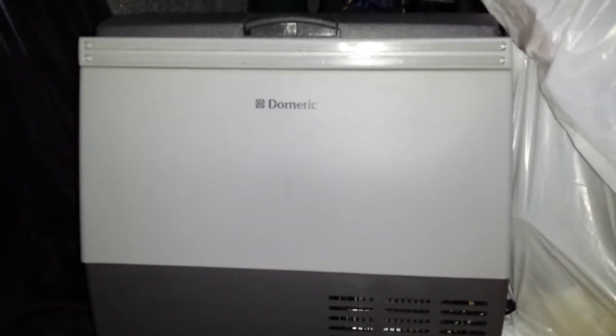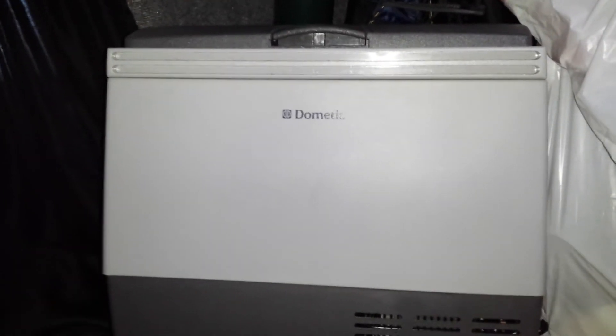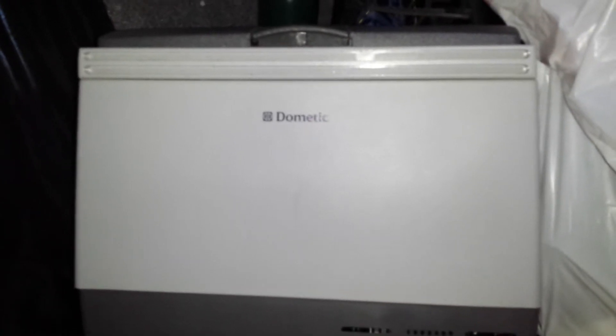Aside from that, you're getting a real refrigerator with a compressor that actually freezes water and anything you want — you could actually have ice cream from this thing. It's amazing considering I just assumed such a thing didn't exist because it would consume too much electricity to be feasible. It works the way a fridge works, and if you set it all the way high it works the way a freezer would. It freezes anything you put in it — ice, soda, whatever.